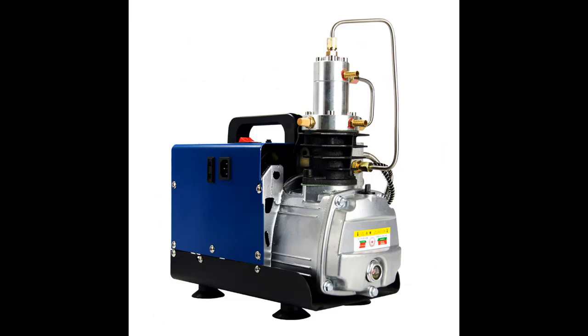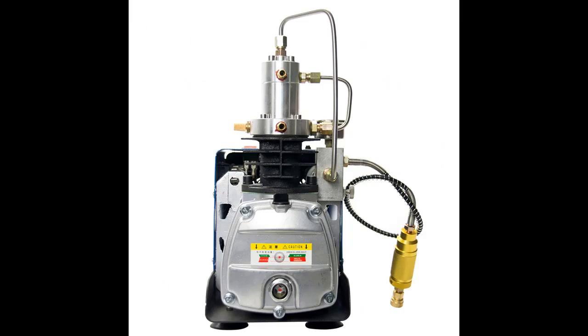30 MPA Electric Single Cylinder Air Compressor Pump material: Cast Aluminum. Material of cover: High Power Pure Copper Coil Motor.